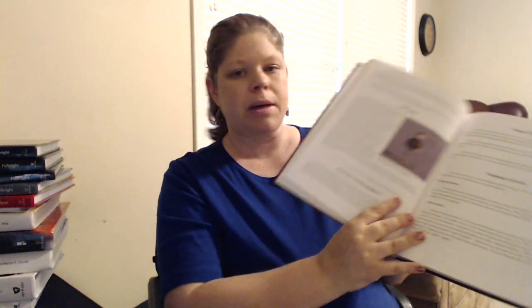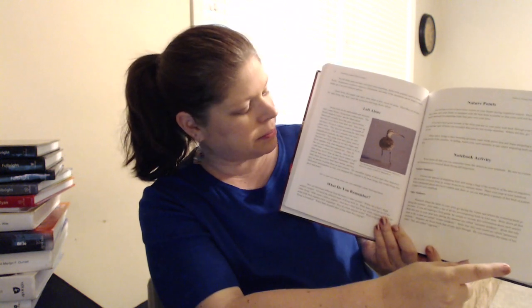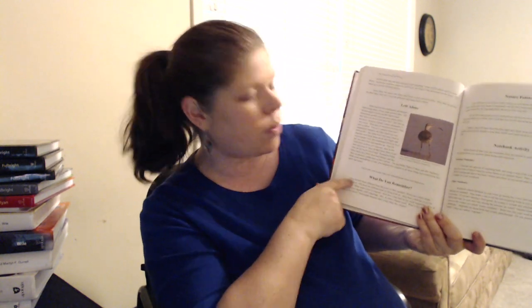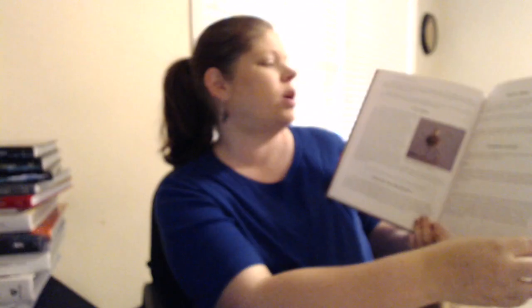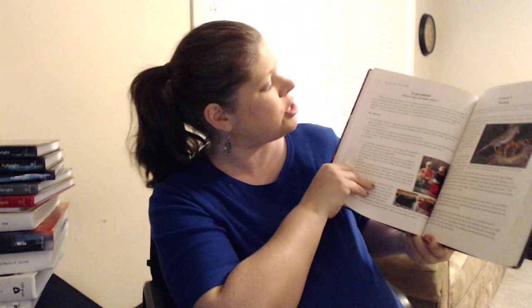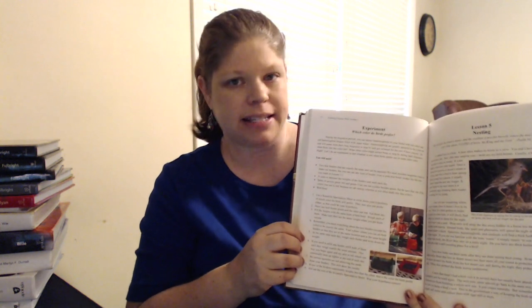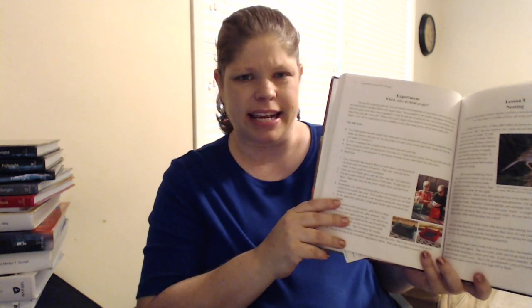The books include notebooking activities for younger and older students so you can decide which are best for your kids. There are 'What Do You Remember' review sections, nature activities, and experiments. There are no real tests, which I love — because at this age, science is not about tests. Science is about observing and becoming someone who really understands nature and the things that God has created. I don't think there's any need for a test.